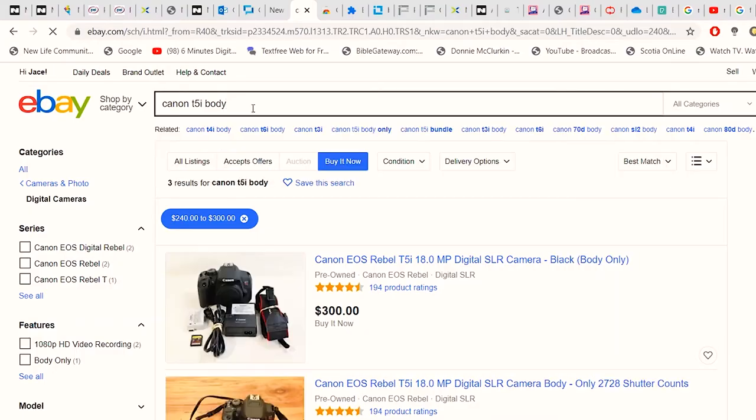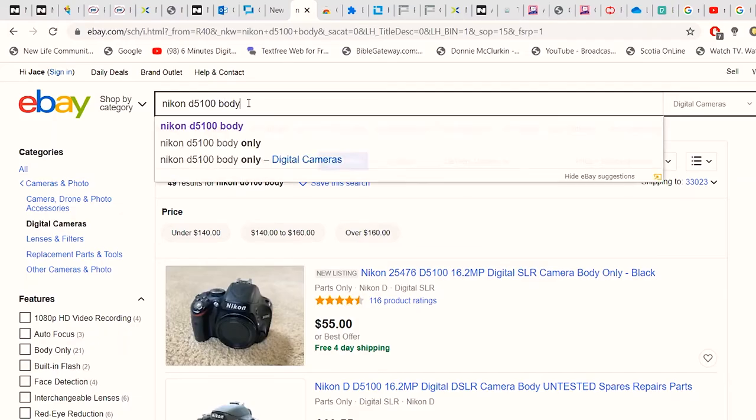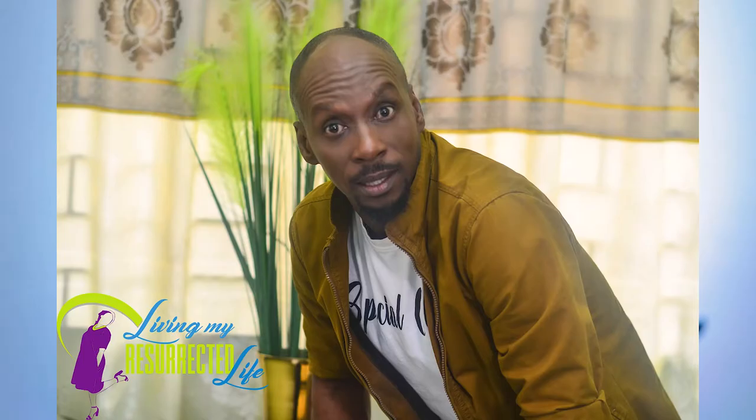I'm going to put the link below to the cameras. This one — the Canon M50 — you can get it on eBay for about $300 US for the camera body only. This one — the Nikon D5100 — you can get it for about $100 on eBay. Amazing for pictures, maybe not for videos — not for videos, but pictures. If your main goal is pictures and you don't have enough money, just get yourself a Nikon D5100 with a 50mm lens.